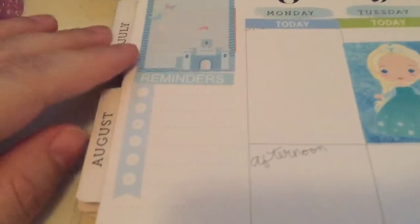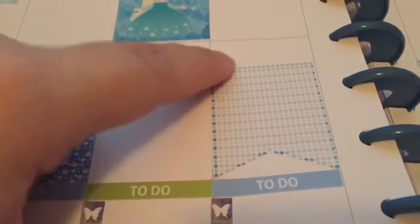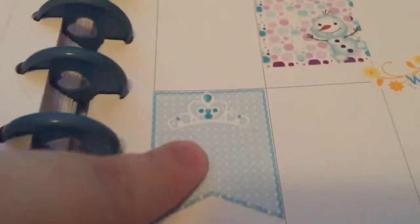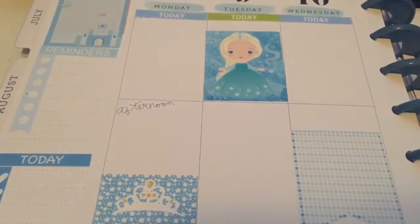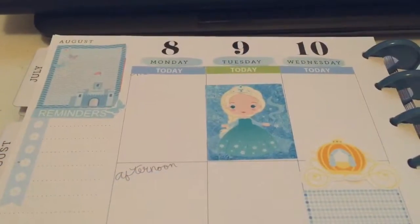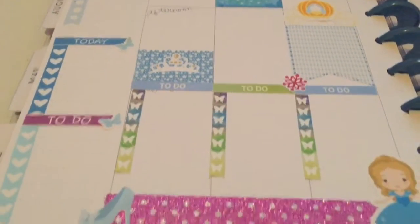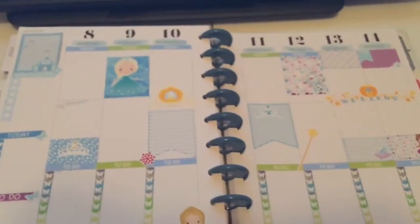I added reminders with a checklist for additional to-dos, and some full boxes — there's Elsa, a big flag box, another flag with the accent, and a full box of Olaf. Everything is coming together with a really nice Disney princess theme and I love it! This is everything before I put down the functional stickers and plan the week, so let me go ahead and add those now.